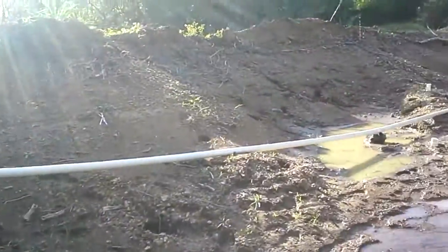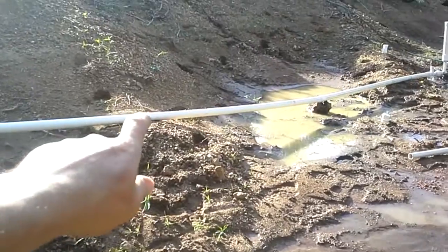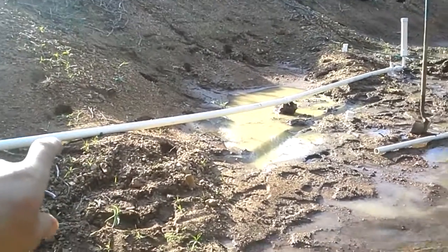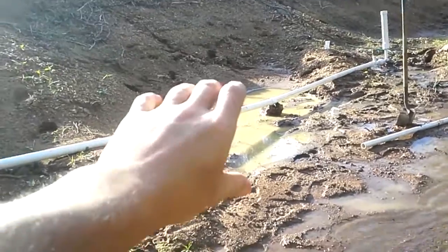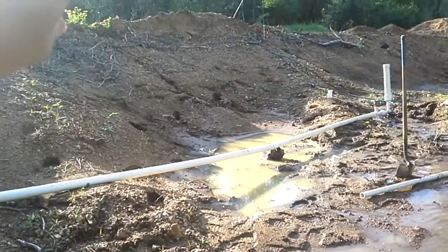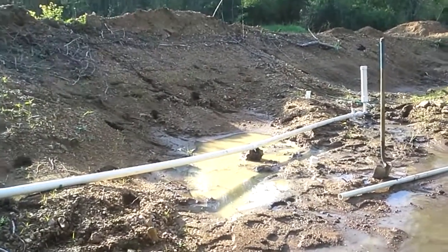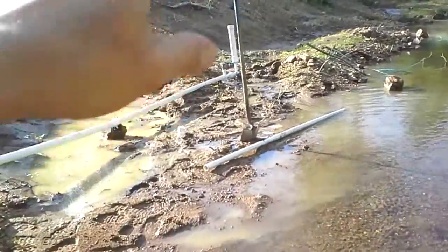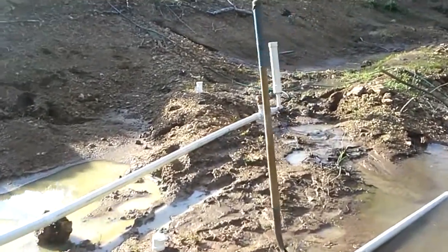I'm planning on putting a stand pipe somewhere in the middle here. In case you don't know what that is — it allows excess water, instead of building up pressure in the pipe, to come up the stand pipe. It gives you more pressure to your ram pump and also bleeds off extra air, which can cause your check valve to stop swinging.